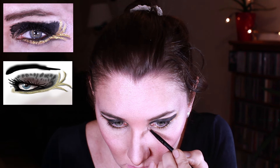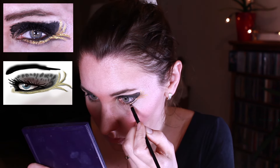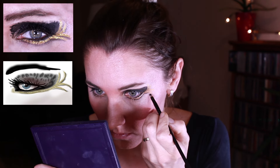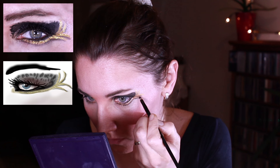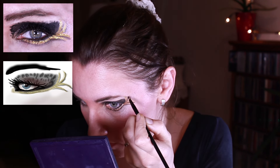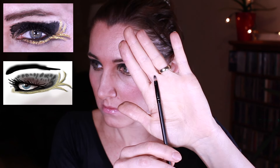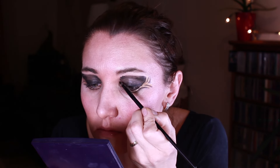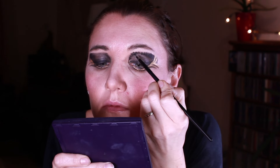I'm also lighting up the inner corner of my eye with a gold eyeshadow. Next I'm underlining all the golden parts with a thin black line. To achieve the feathery look I'm using a small flat brush and using black eyeliner I'm starting kind of stippling it over the edge first and then making some more layers going down.